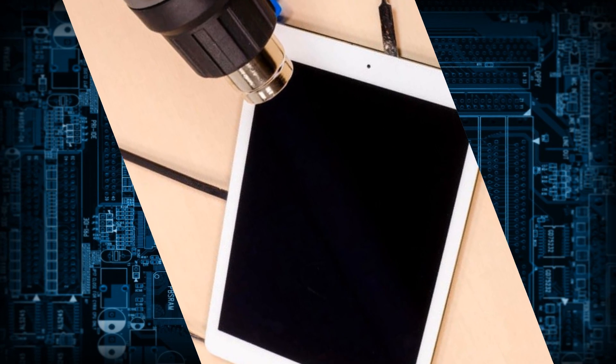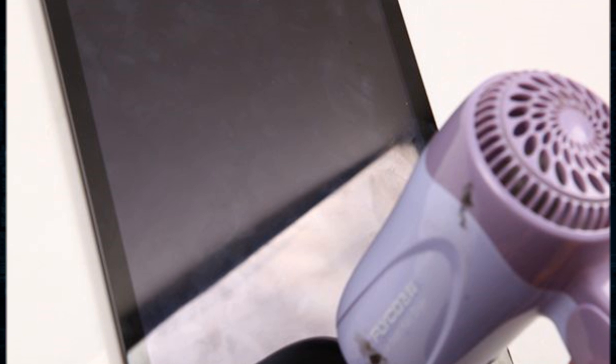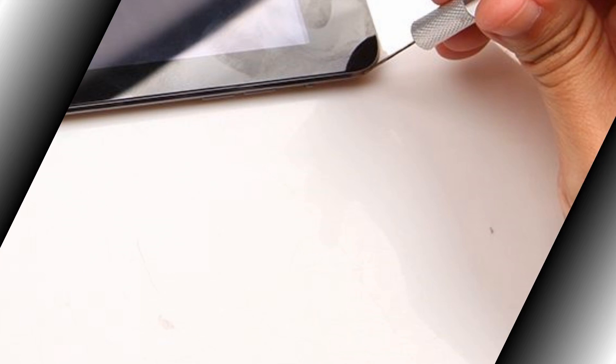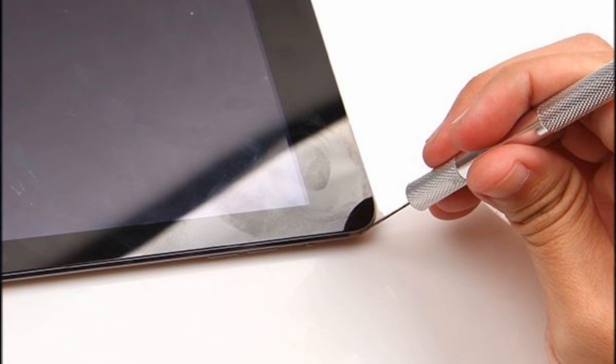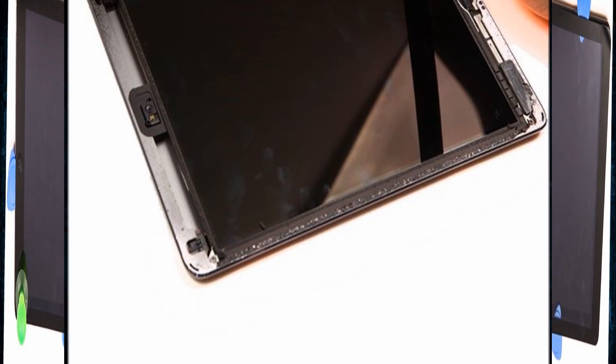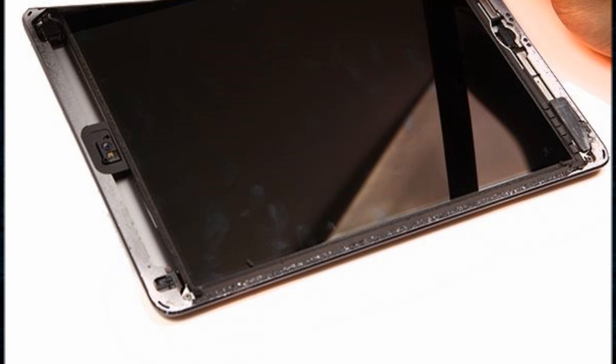Now power the iPad off and use a hair dryer to warm the iPad digitizer for about 5 minutes to loosen the adhesive. Gently create a gap between the digitizer and the rest of the device with the metal pry tool. Press the suction cup on the digitizer and pull up gently to wedge the triangle case opening tool. Lift the digitizer up gently and undo the 4 screws on the 4 corners with the screwdriver.